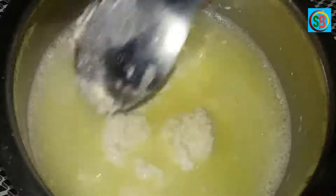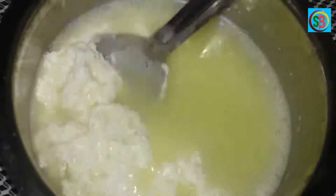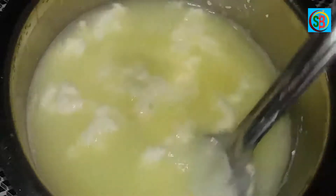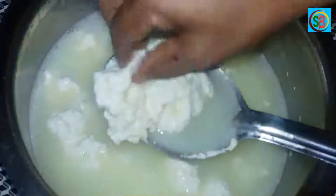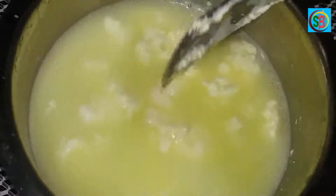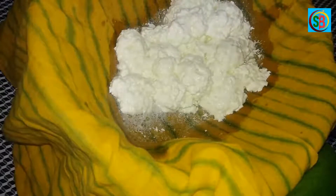I am going to put the water in for 1 minute. You can see how it looks. I have to put it in the water and put it in the water.